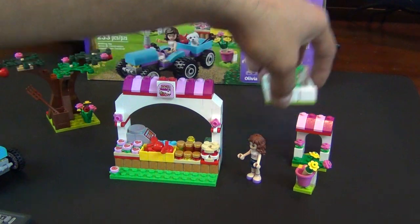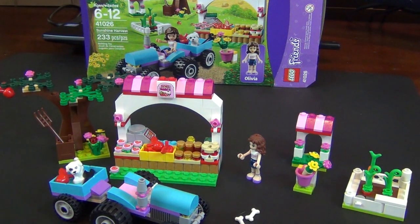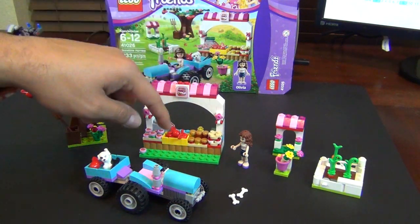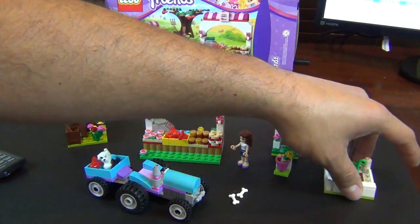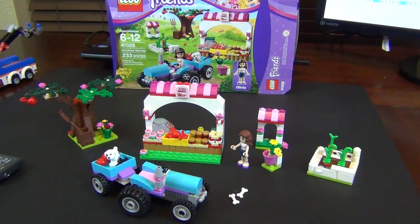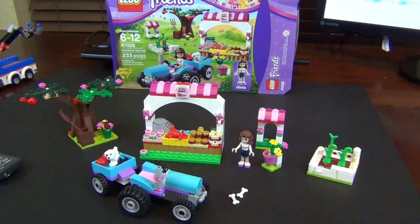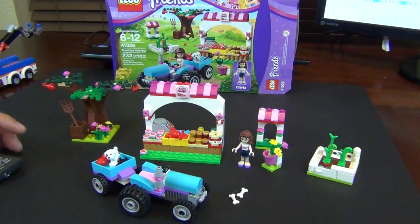So if you follow along, there's a lot of stuff going on with this set and it's only 233 pieces. You've got a tractor with a trailer, an apple tree with flowers, a whole fruit stand with jams and jellies, strawberries, a cash register, a hundred-dollar bill, a doghouse, a garden, a basket with flowers, Olivia, and a dog. Definitely worth the money. I give this set an A-plus. I think everyone should get it, even if you're not a Friends fan, because you'll get some pretty cool pieces — even if they come in a few odd colors, like that three-by-three cross tile. Thanks for watching — make sure to see our live build!